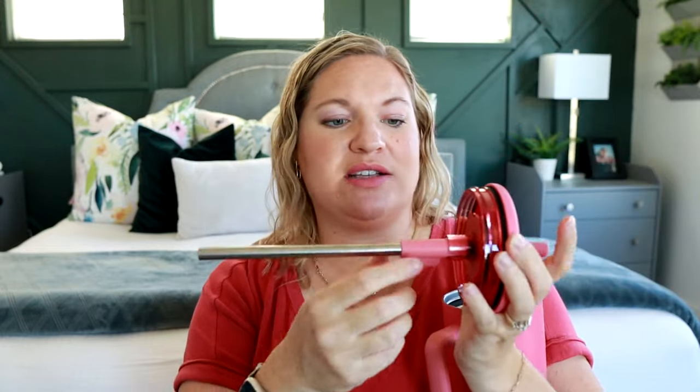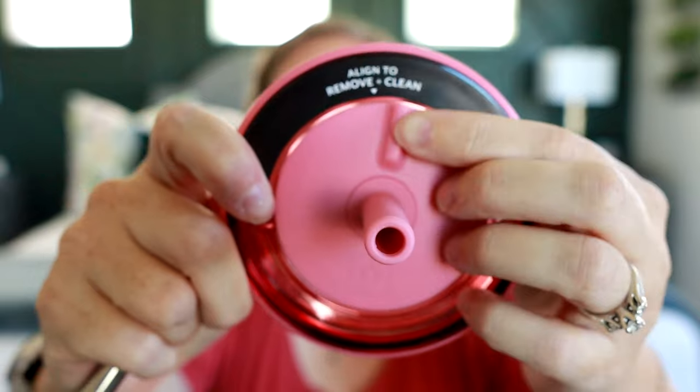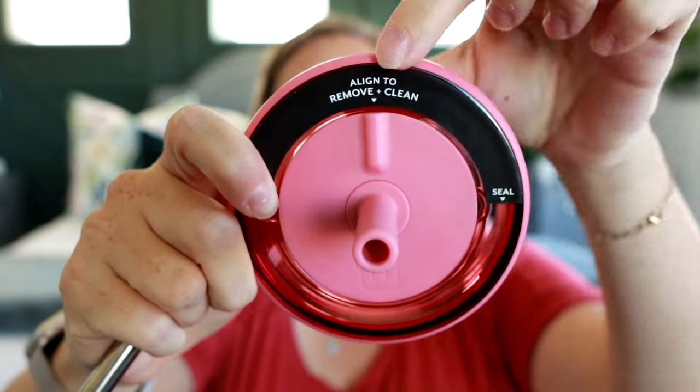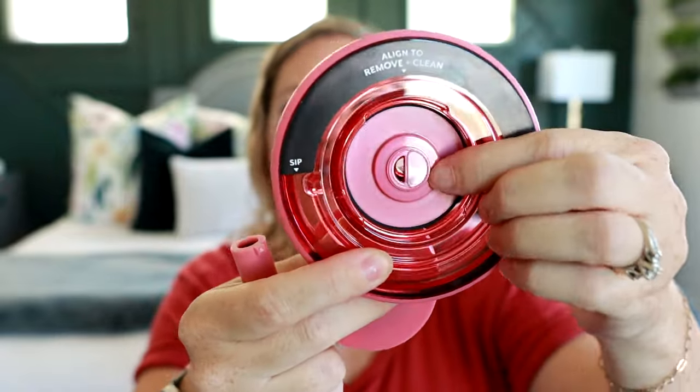This one does have the screw-on lid. Again, the straw is in the center so it doesn't matter where you place it, but this one's really cool because it does have that steel straw and you just turn it to put it in and out. Unlike a lot of straws where you just push it in and hope it stays, this one kind of locks into place. You can see on the sticker — you put that piece up where it says align to clean, and you can easily pop that out to clean the whole thing really nicely.